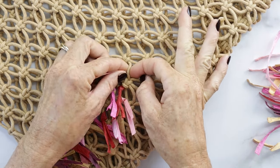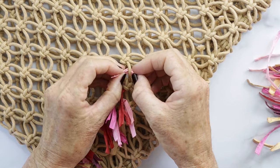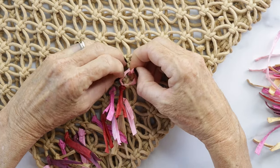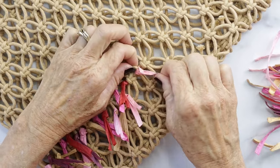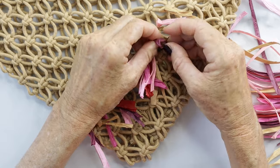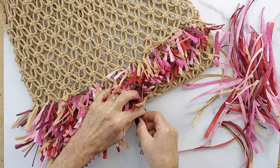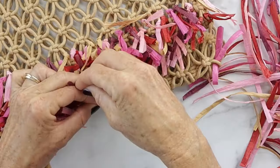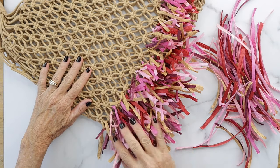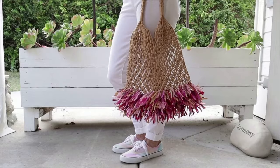Take a strip of raffia, fold it in half, and push the loop side through one of the openings on your bag. Then take the tail ends and pull those through, pulling it so the tails hang down — not up. Just keep repeating the process until you fill the whole bag. I sat and watched a Netflix film while doing this because it took about an hour to fill the whole bottom of the bag. It turned out so good — it's the cutest little bag!